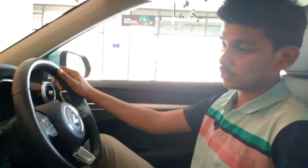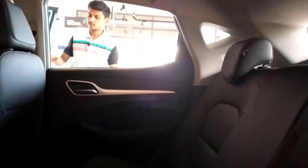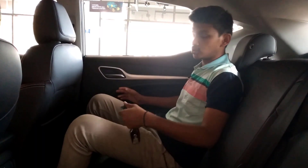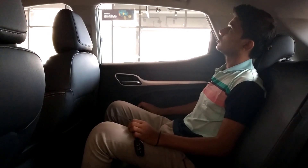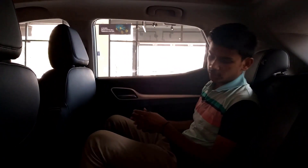Now let us see the back seats. We have got lots of good space here, a magazine holder, and window power controls. There is also a holder and one USB port to charge phones, plus good space. We also have adjustable headrests.